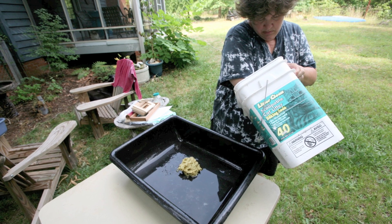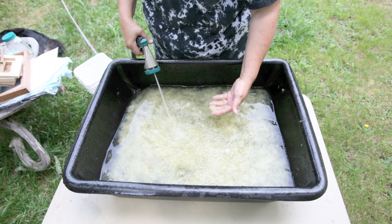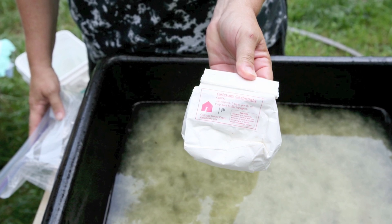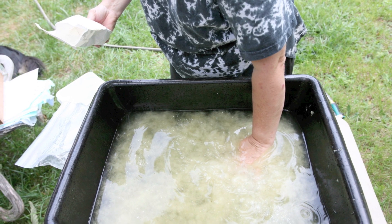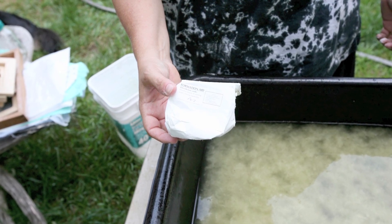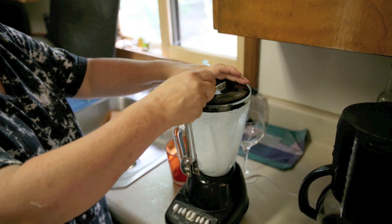Now take the pulp, add it to a container, and begin adding water. How much water takes a little practice. You may also want to add a couple of chemicals. The first is calcium carbonate, which is a pH moderator. The next is formation aid, which serves as a de-flocculant — basically preventing cloud formation in your vat. Formation aid also slows water down as you make a sheet, which makes a finer sheet of paper.